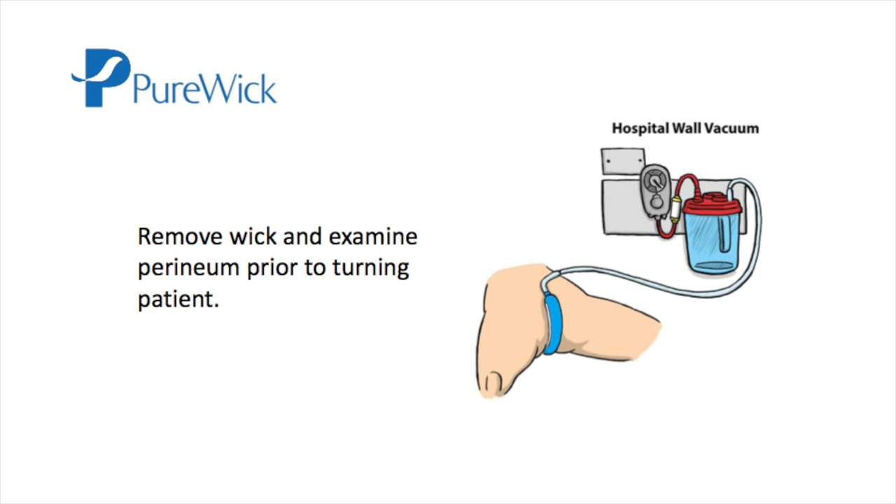If you are rolling or moving the patient, you should separate the legs, gluteus, and labia, remove the wick, examine the perineum, roll the patient, then separate the legs, gluteus, and labia again, and replace the wick.